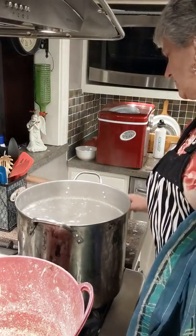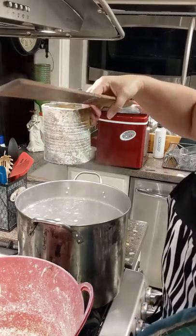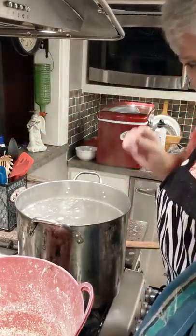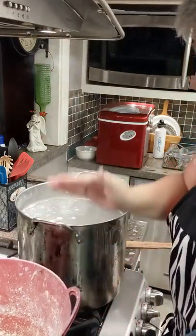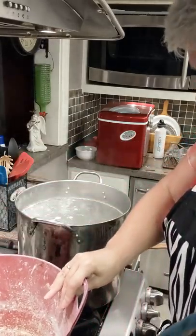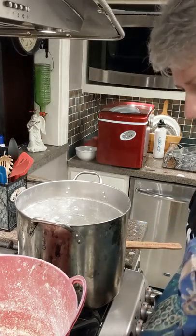And I have a little scoop over here to scoop out the wax. That's what this is for. When the wax rises to the top, you scoop it off and put it in the bucket here. So let's get started.